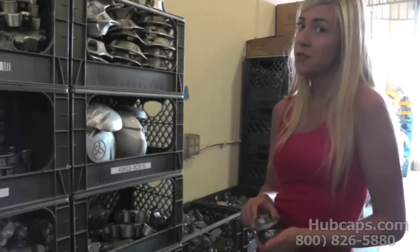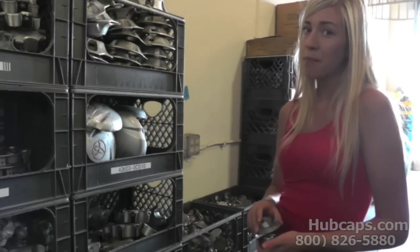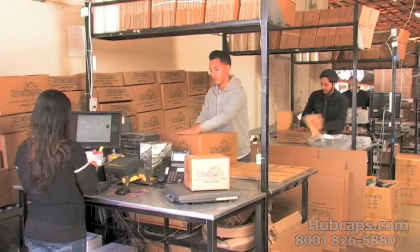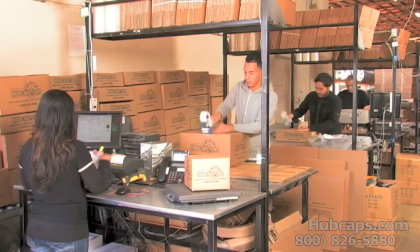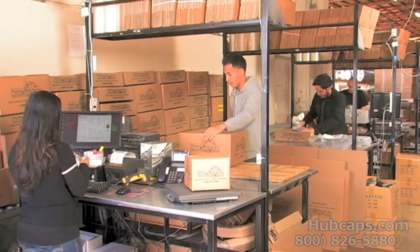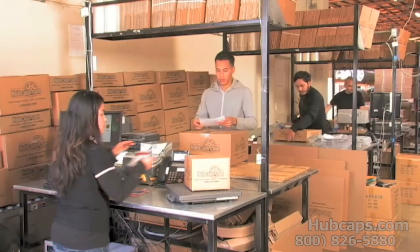If you have any questions please do not hesitate to call. Here at Hubcaps.com we have the answers. Depending on where you live and what you have ordered, and whether the item is ready to be shipped or not, it will usually take four to five business days after the order is placed, possibly even sooner.